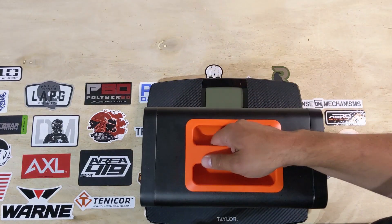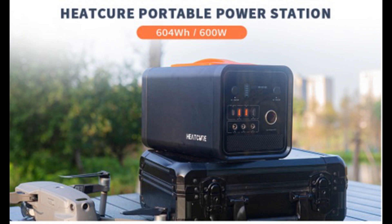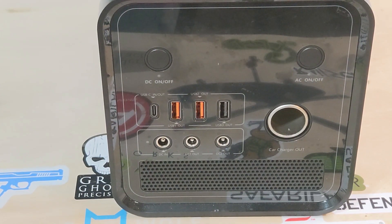I've been looking at power stations with that prepper mindset forefront in my mind. And honestly, if this isn't that good for a prepper power station, well at least I have a good camping power station. Now for this video we're going to go over a few points: the size and weight of the unit, the wattage and battery protections, the ports and capabilities, and I ran it through some tests to see how it does.